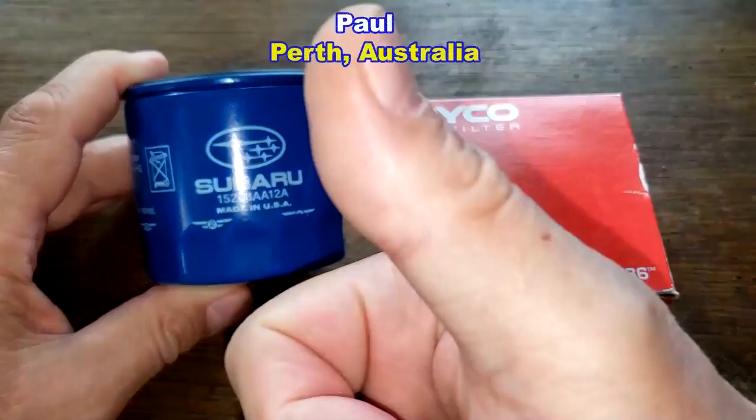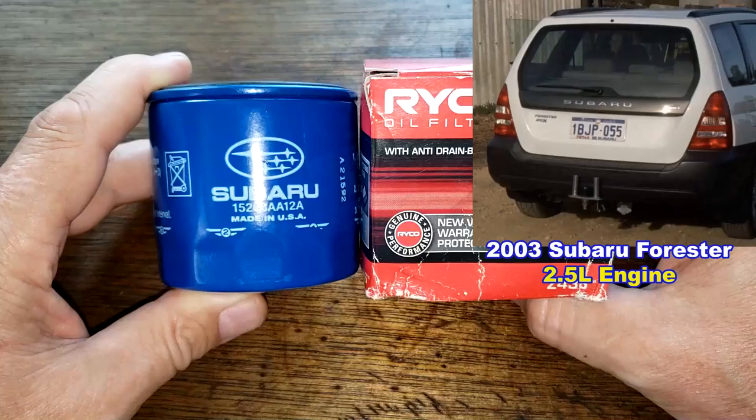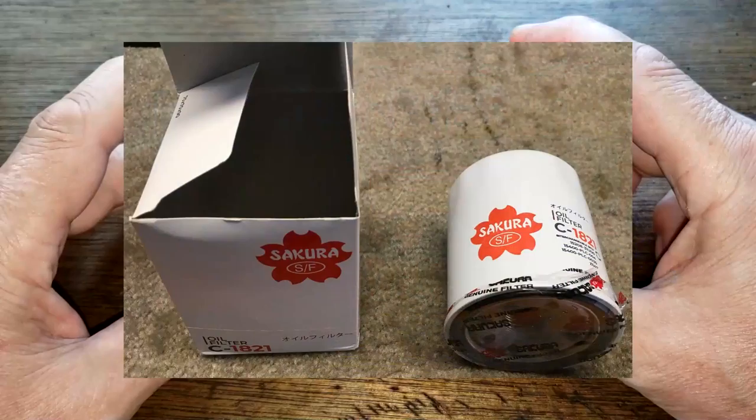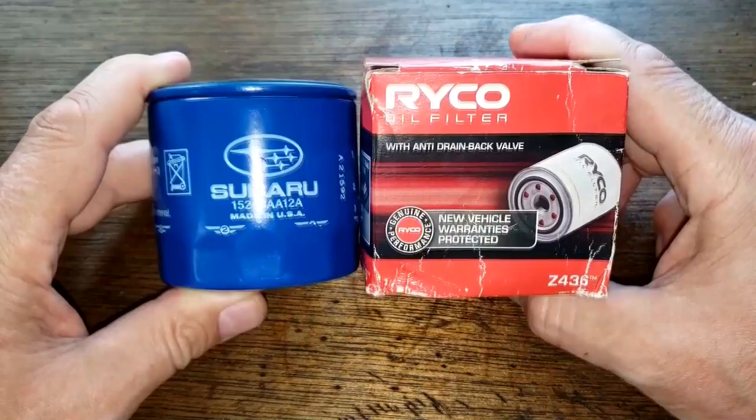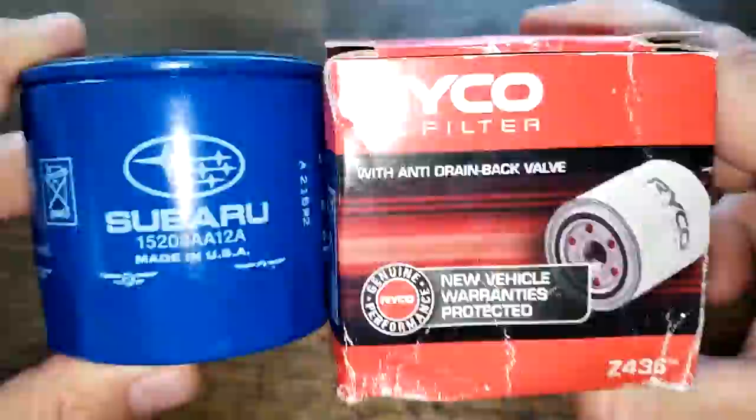You're definitely the new winner of the long-distance award — thanks Paul! Paul has sold his Subaru but he used to use this Ryobi oil filter on his 2003 Subaru Forester with the 2.5 liter engine. Paul bought another vehicle and also sent an oil filter for next Friday's video, but today these two filters are going to duke it out. Let's see who the winner is — let's get started.